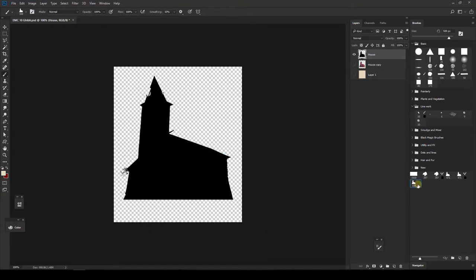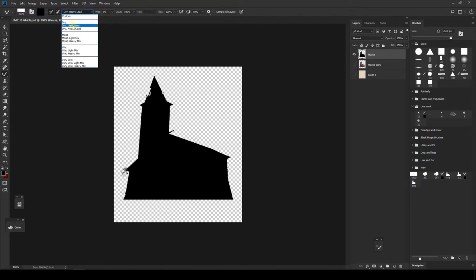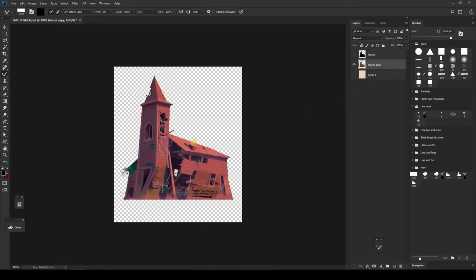So the shape is saved — it doesn't have color information, it's just a shape. Now we need to add the color information on top of the brush shape, and we're going to do that with the mixer brush. Select the mixer brush, and be sure to set it to 'Dry Heavy Load.' Make sure the options on the top are the same as mine. Then go back to the painted layer and select the brush shape we just created.